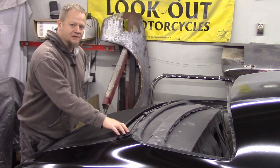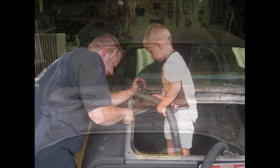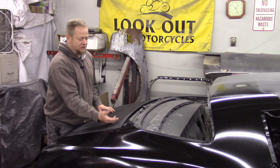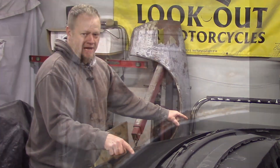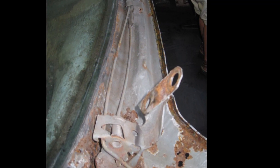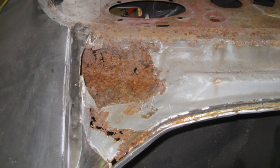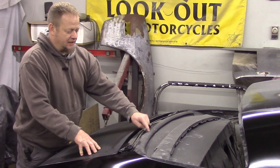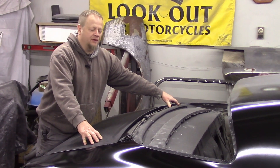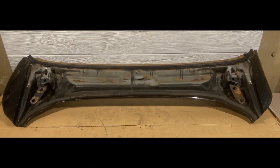The trunk hinge pockets on these vehicles are known for rotting out. Down inside here the water just lays and you end up with this big crunchy rusty nastiness underneath your hinge — I had that on both sides. It was pretty bad, so what I ended up doing is buying this whole hinge pocket piece off eBay. The guy cut it off a donor car and shipped it to me.